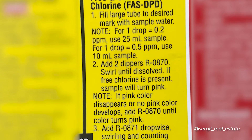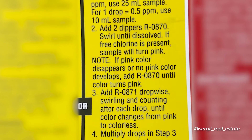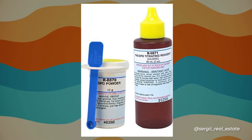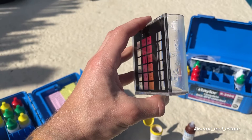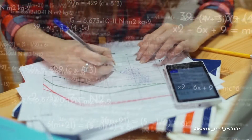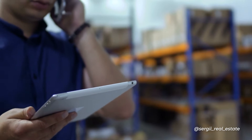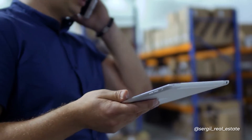Now for DPD powder from the Taylor K-2006 kit. There are two ways to do your testing. The first is more accurate and the second is more economical. For both, we use the big comparator tube. The more accurate way requires more reagent, but based on the manufacturer — I talked to them over the phone — this method gives you the closest number to correctness.